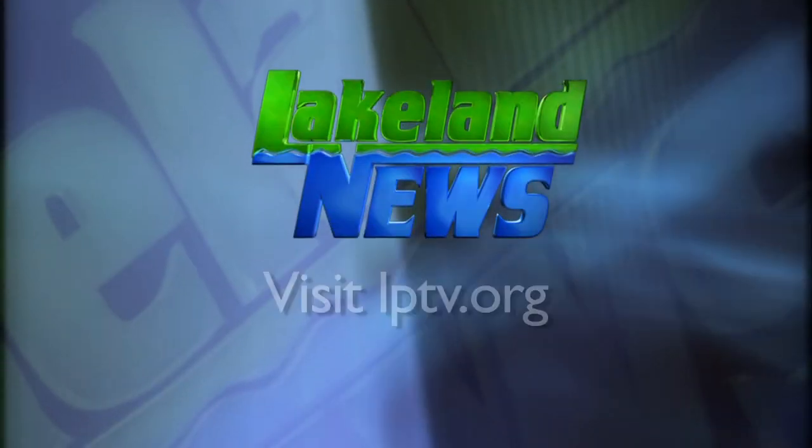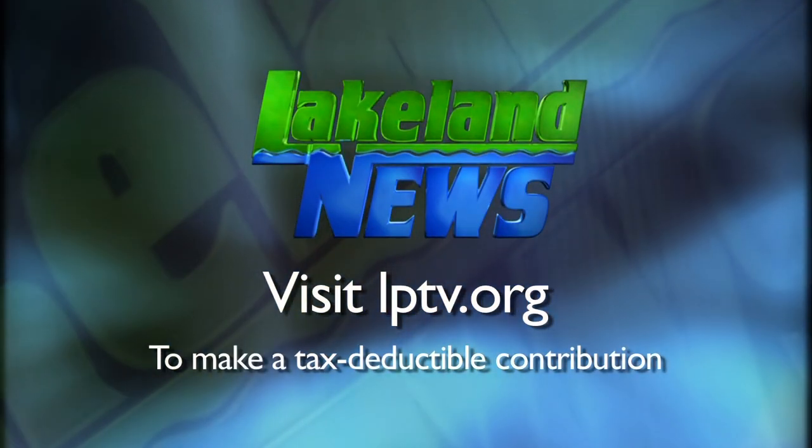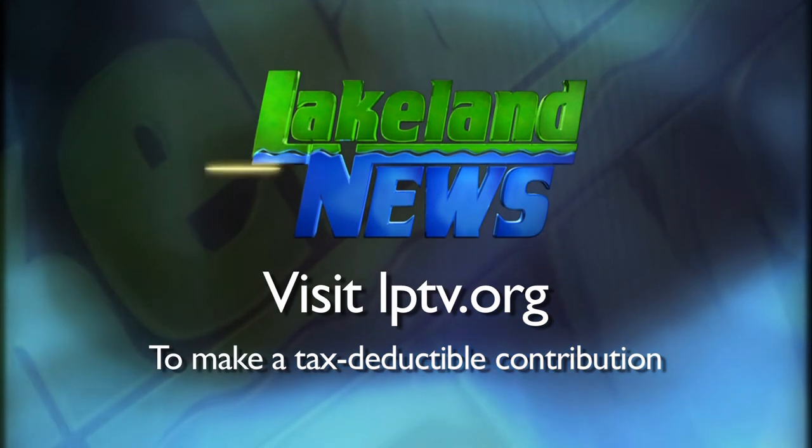I'm Ray Gilbaugh with the Niswa Guides League, and I'm Mandy Erick, the bass and biologist. If you enjoyed this segment of Lakeland News, please consider making a tax-deductible contribution to Lakeland PBS.